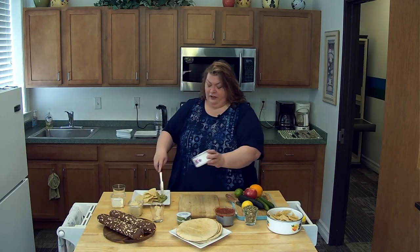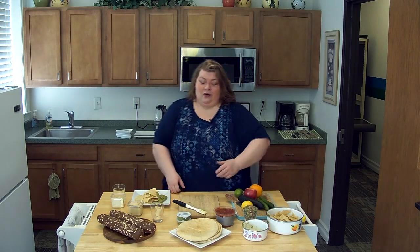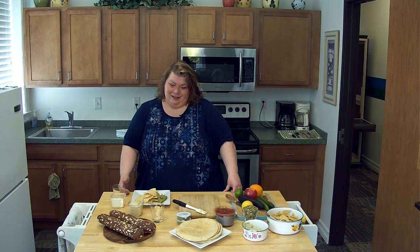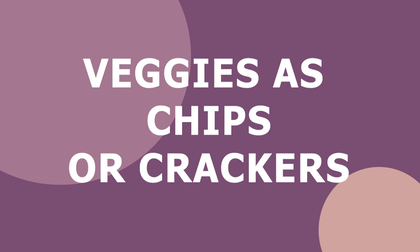With the healthier fat and the freshness of the salsa and the guacamole, you have a healthy alternative to chips. But let's say that you don't want chips anymore — instead of chips, may I suggest that you have vegetables as your chips.